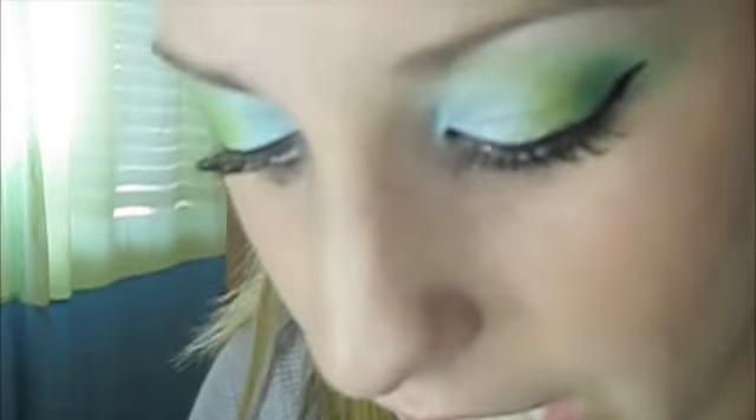And before I forget, I'm just going to add some white eyeliner to my bottom lash line, just to make my eyes pop a little bit more. So that concludes the curtain inspired tutorial. I hope you guys enjoy this, and I will see you all next month.